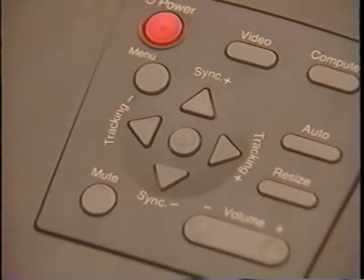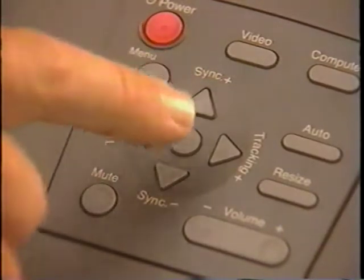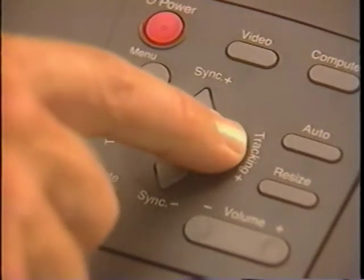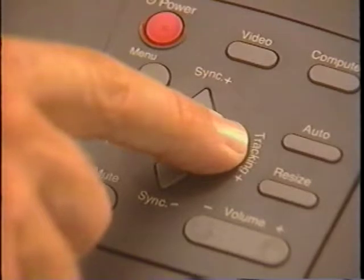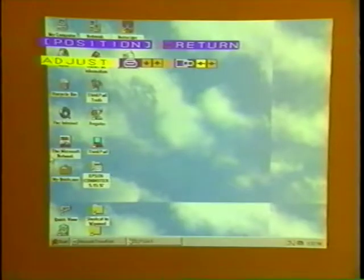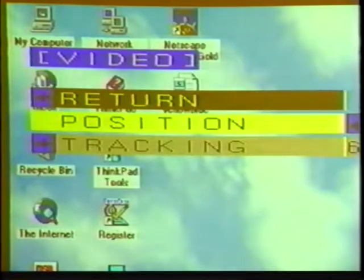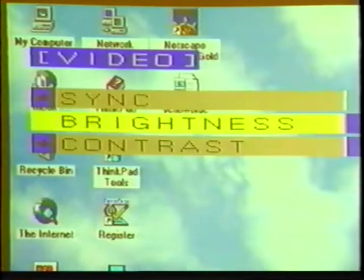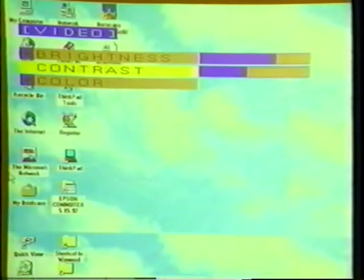There are a number of other choices available to help maximize image performance. To access these choices, first press the menu key. Use the up or down arrows to select your option, and left and right arrows to make the adjustment. When you're finished making adjustments, press the menu key to exit. Position centers the image on the screen. Tracking and sync fine-tune the projector's settings to match the computer's video signal. Brightness and contrast are used to optimize the picture, and color gives access to the three primary colors.